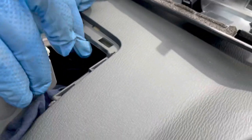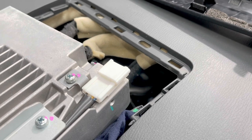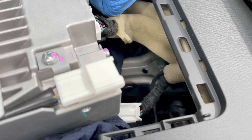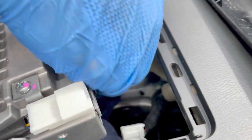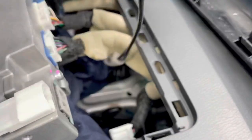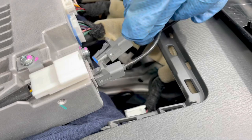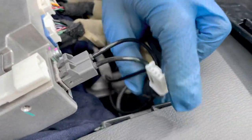I'll show you how to do that — just connect from here. This is the one. One end goes to here, and the blue color one goes to here. Don't forget to connect from here.